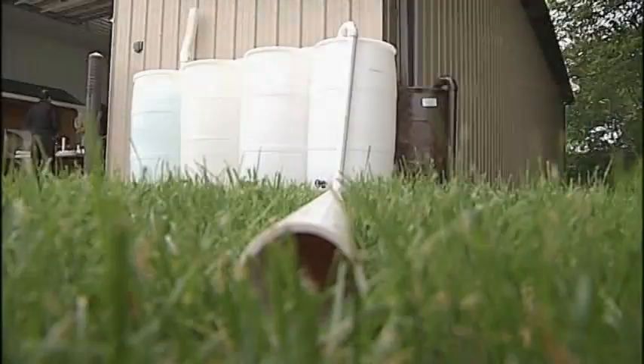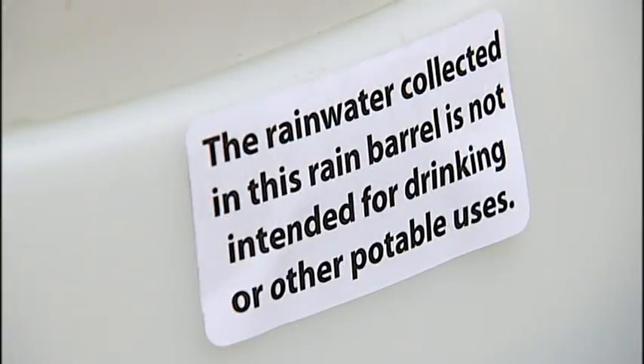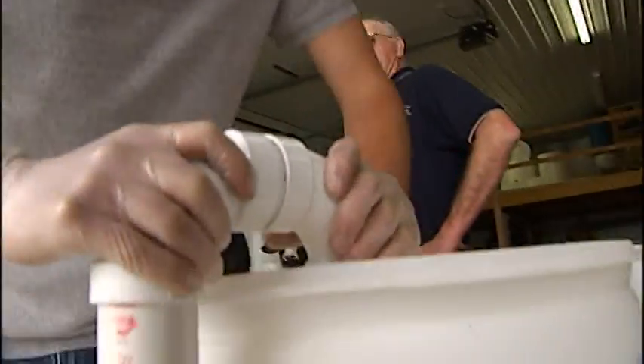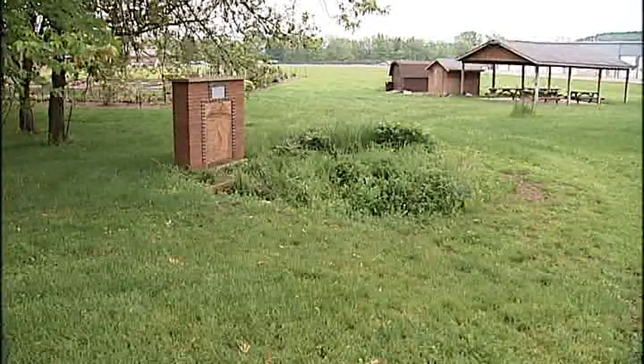Right now, while we have an abundance of rain, Licking County is offering a way for homeowners and gardeners to store water for those hot, dry summer days that will inevitably come. First of all, you've got to connect your downspout. That's why the Licking County Soil and Water Conservation District is conducting three rain barrel workshops and encouraging you to create a backyard rain garden.